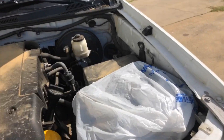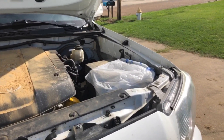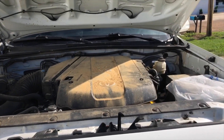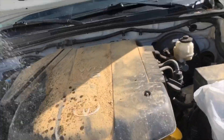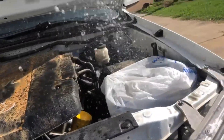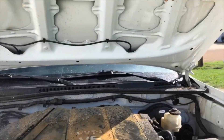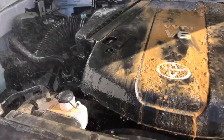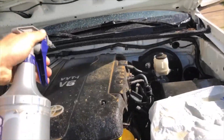Before we do anything, I'm gonna go ahead and cover up the battery with a plastic bag because we're gonna do that separately. The first thing I'm gonna do is lightly rinse it. I don't have a tripod so I'm gonna try to do this one-handed — just lightly rinse it real quick to get all this off.